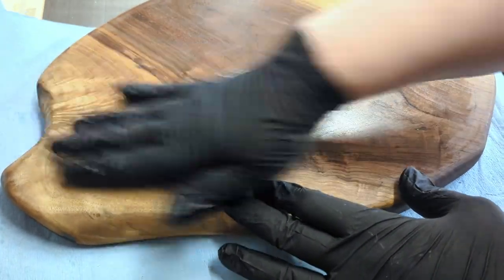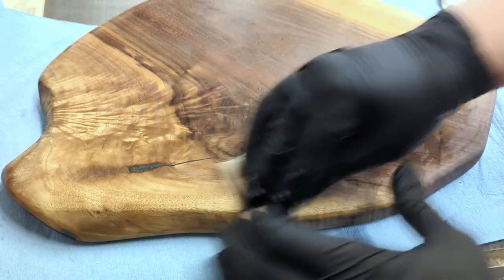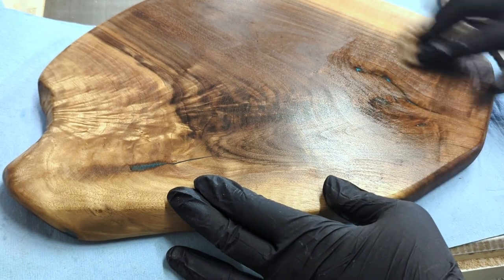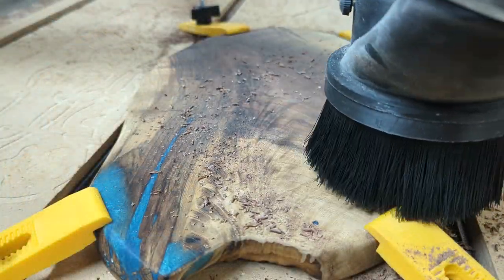So for Christmas, we turned a few of our natural edge walnut charcuterie boards into these dual-purpose boards — deviled egg tray on one side and charcuterie board on the other. If you like this idea, be sure to click that follow button.